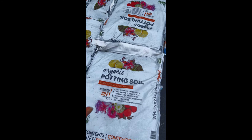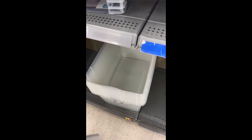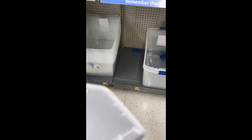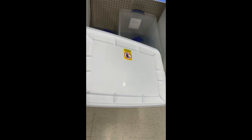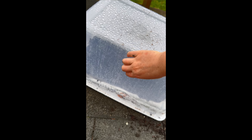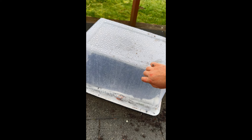Step one: get yourself a bag of good potting soil. Step two: get a container. Try to find one that's about the same size as the bag you just bought — you can do that by looking at the lid size. One important thing to mention: you're going to want to get a clear container, and if you can't find clear, you want a super light colored one.